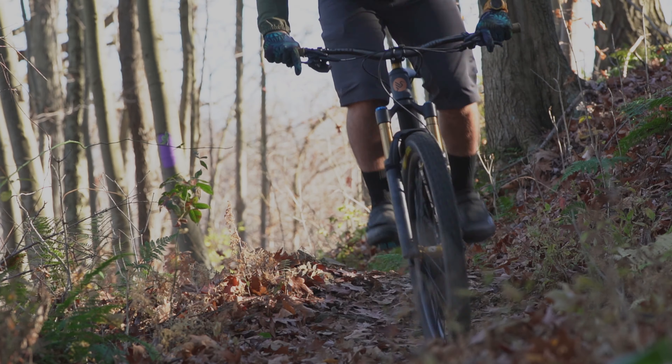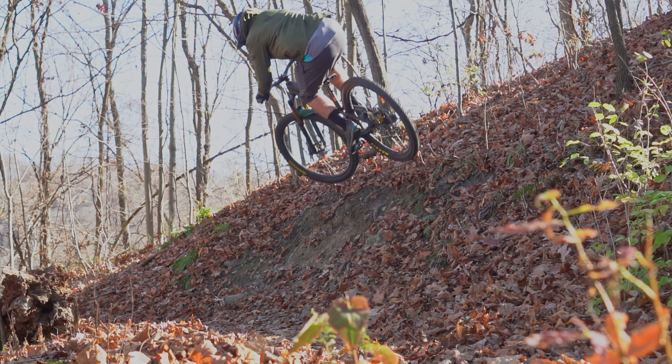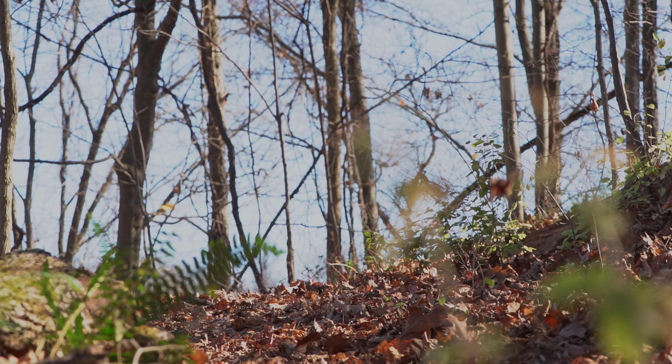The V2S really comes to life on the descents. With the slacker head angle compared to the Ritmo V1, that was the first thing I noticed — it feels like the bike wants to eat up whatever is thrown in its way while still maintaining that nimble feel.